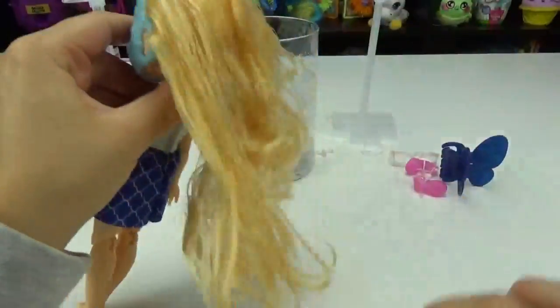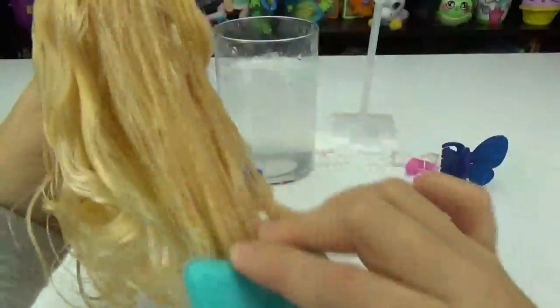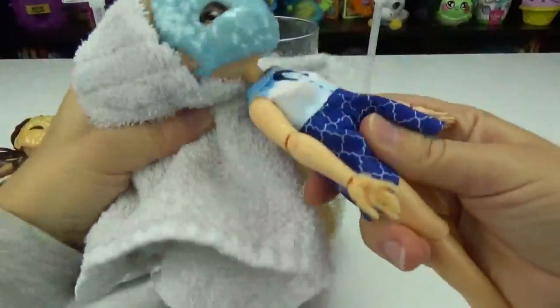It's so pretty and the hair is so soft — how fun! I totally like that, that was so much fun. I'm curious to see how it'll look as it dries. I'm going to dry it a bit with the towel.